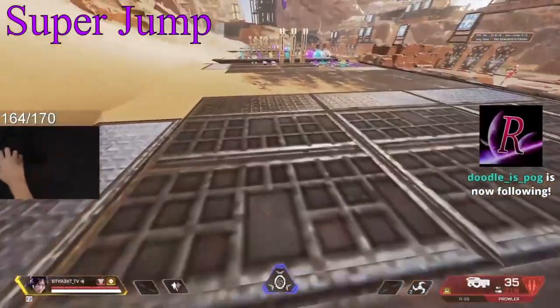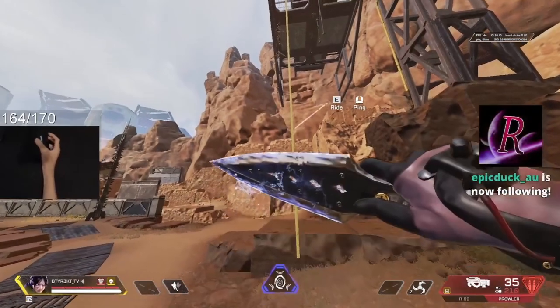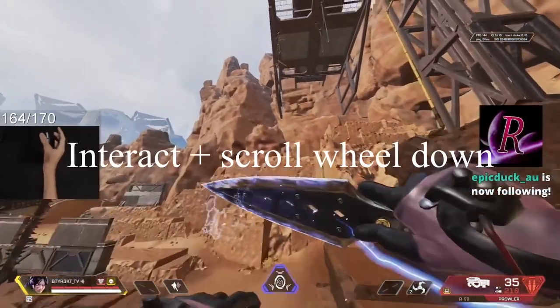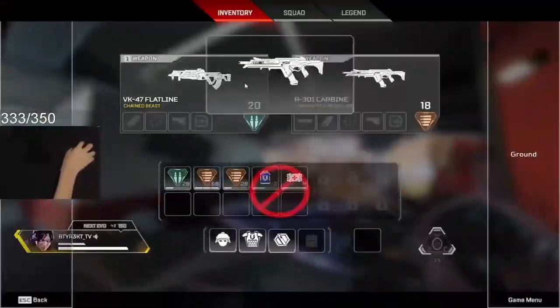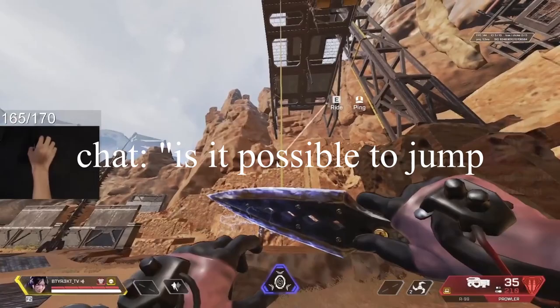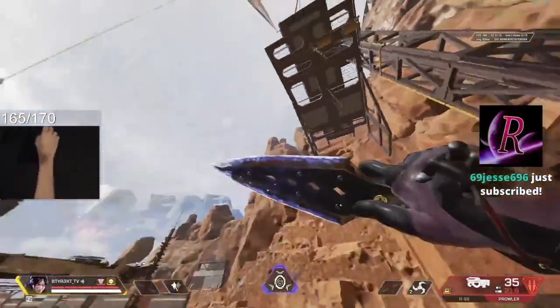To start with zips, my interact button is E and I have jump bound to scroll wheel down. So pretty much you literally just interact and scroll — and that's how you do a super jump. Is it possible to jump and then super jump? No. You have to be on the floor to actually do a super jump.